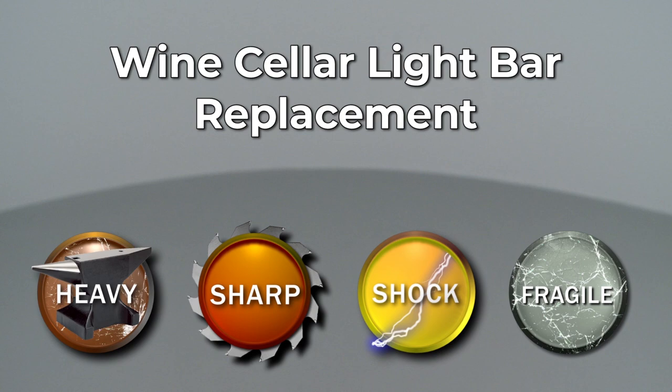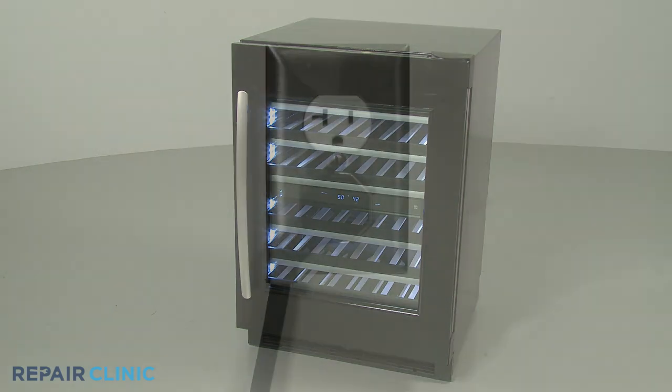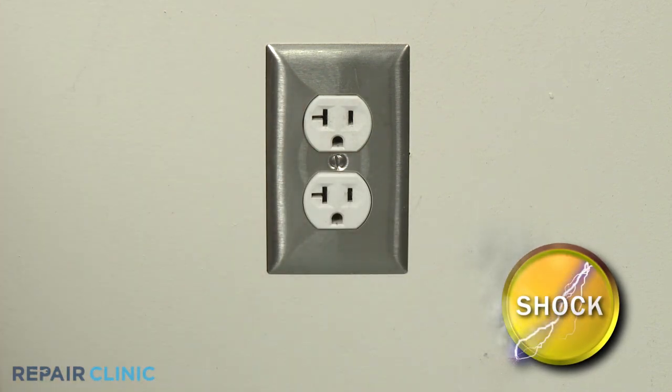Since Repair Clinic encourages you to perform this repair safely, a warning icon will appear when you should use caution. Before you replace a light bar in your wine cellar, be sure to unplug the power cord or shut off the power supply.